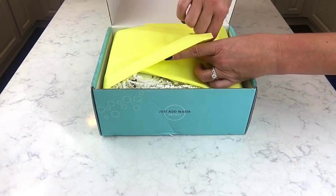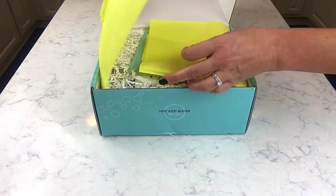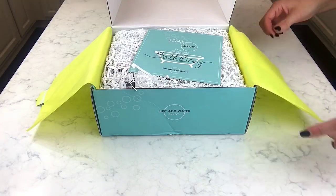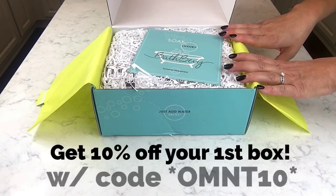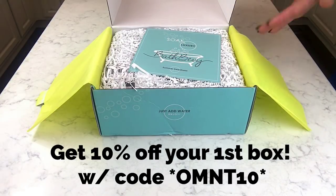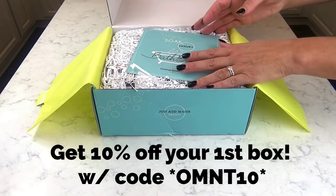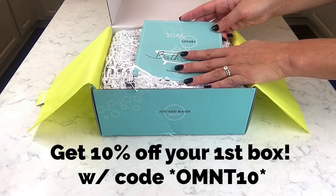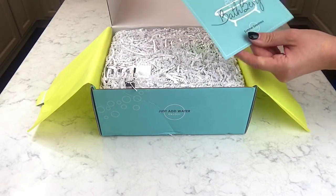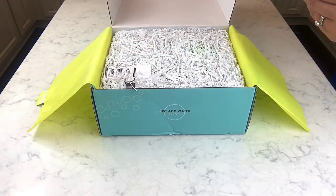It's got a nice little sticker on top, so you just peel that back. You can subscribe for just one month, get one box, or three months or six months. You can also give this as a gift — one, two, up to six months' worth of a gift that arrives in the mail. Everybody loves to get things in the mail! The name of this month's box is 'Summer Sweetness.'